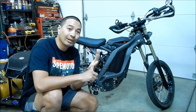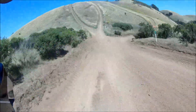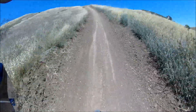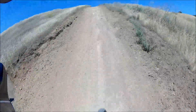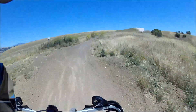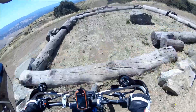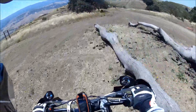We did hill climbs — bonsai! Come on, paddle, paddle, paddle. It barely made it up. We also jumped some logs — I hit that one really hard.